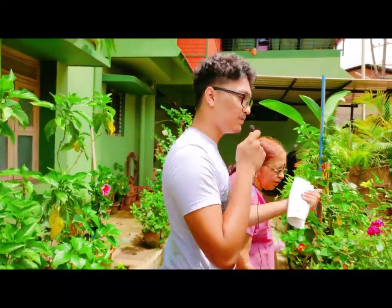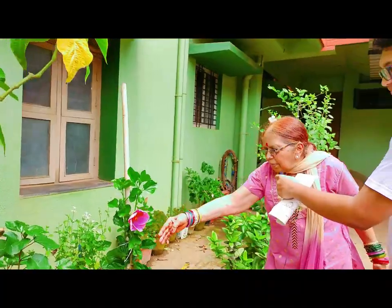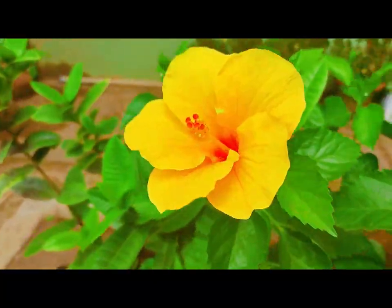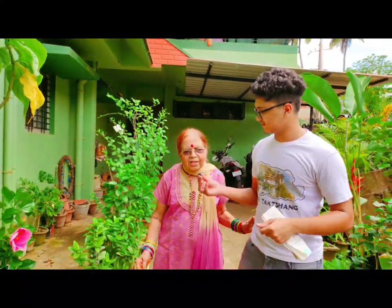Most of us will be having this at home. This garden looks different in different seasons.